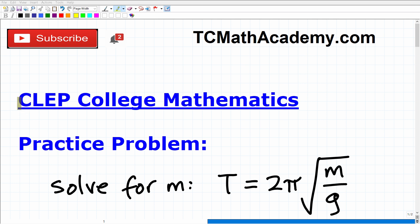Let's talk about CLEP College Mathematics. Because you're watching this video, I'm going to assume that you are preparing to take the CLEP College Math exam, and that is awesome.